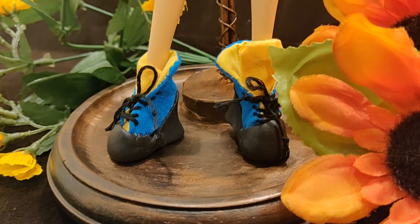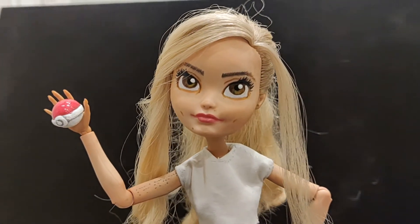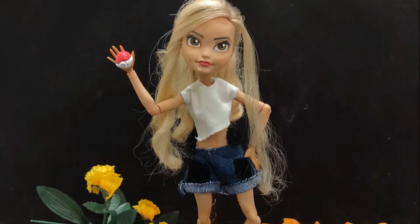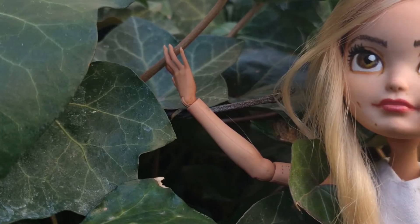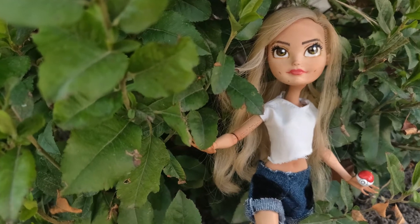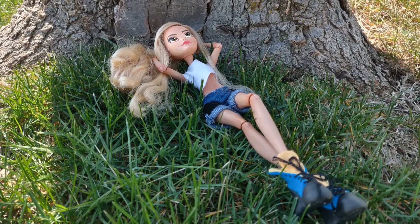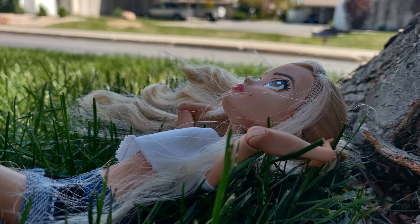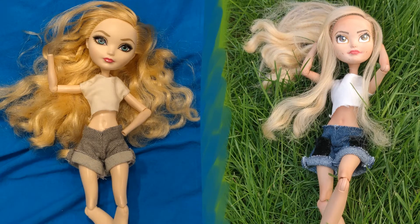Now she's ready for her entrance. I came close to just calling it quits and moving on to a different doll, but I'm glad I stuck with it. Mini Laurel may be imperfect, but so am I.